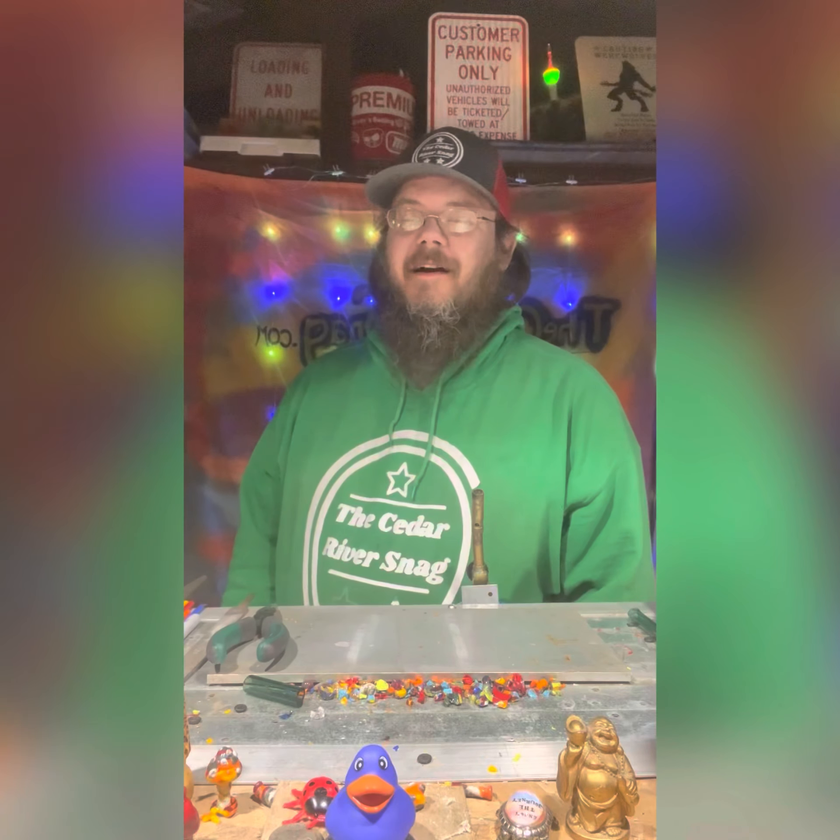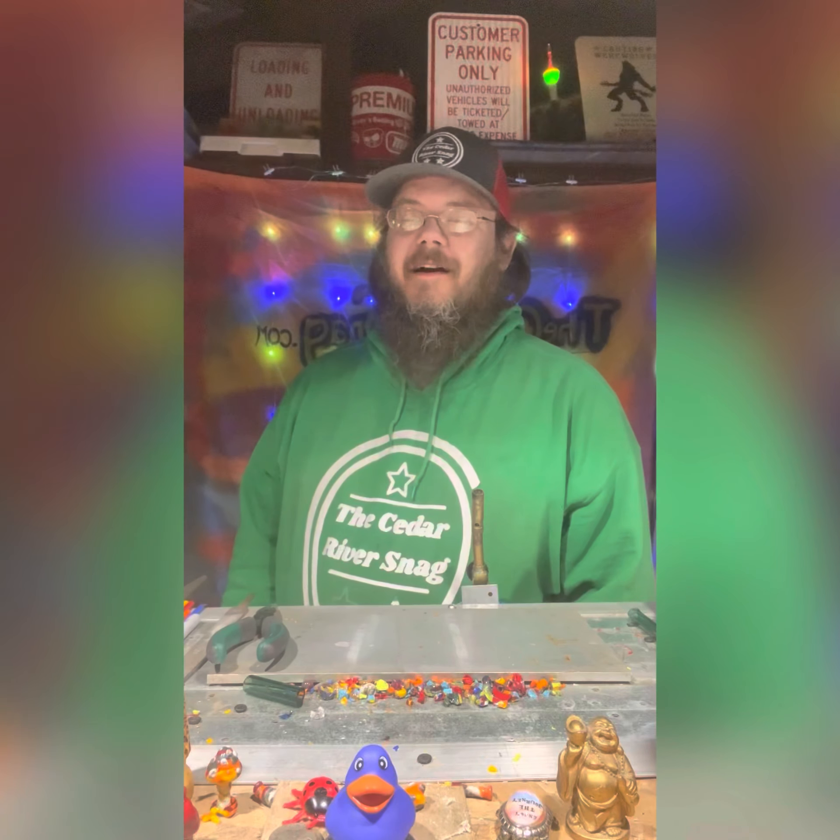Thanks for joining us. Glass sculptures I'm working on will be released — once I get about 20 of them done, I'll do them in a set and pop them on the website at cedarriversnag.com. If that's not friendly for you, they'll be on eBay where we're CR Snag over there. Whatever works for you. I hope to see you again, and I hope today was great and tomorrow is even better for you. Until next time, have a good one.